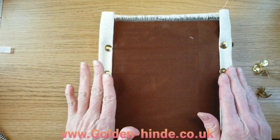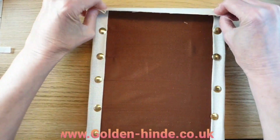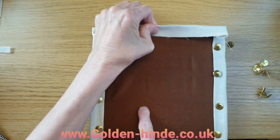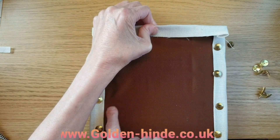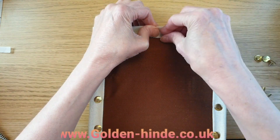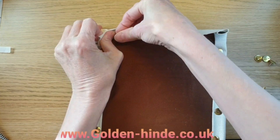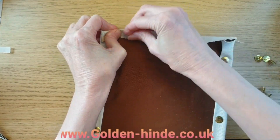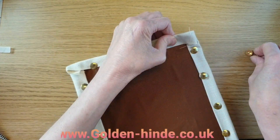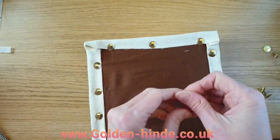Bar frames are really good for little projects and are very portable — you can just take them anywhere. Now for this side, you don't want to pull it really really tight because otherwise it will distort the fabric and it will end up with a slight curve. Just take any slack off but don't over-tighten. Put your first pin in the center, then do the second pin, pulling nice and tight on both sides.